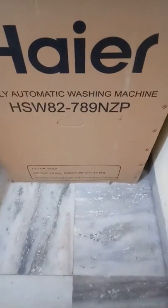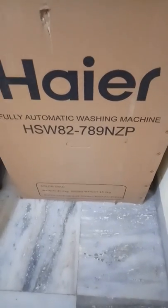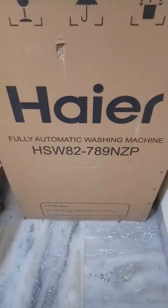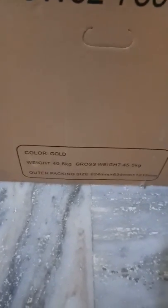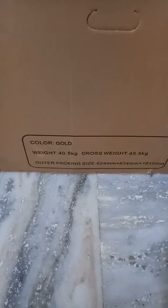Hello guys, this is Vishal Singh with a new video on the top load fully automatic machine. Today I'm going to give you a quick overview about this fully automatic machine. Here is the model number, and on the bottom there are dimensions, weight, and the color is mentioned.